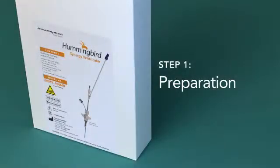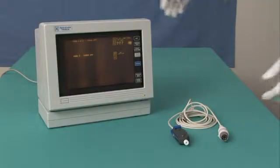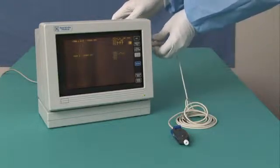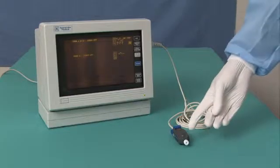To use the Hummingbird Synergy ventricular, you must have an H400MR kit and an AirPulse AMS patient cable available. Connect the AirPulse AMS patient cable to the patient monitor before beginning the procedure, allowing the transducer to rise to an equilibrium temperature.